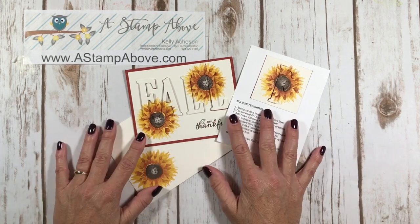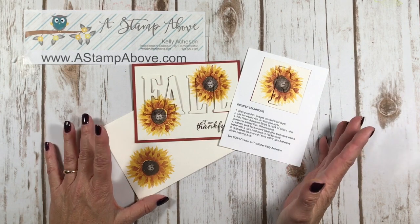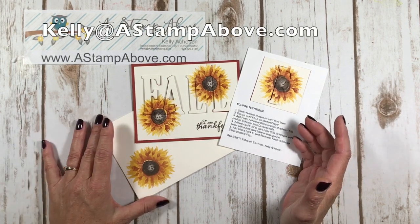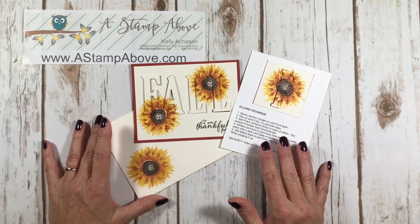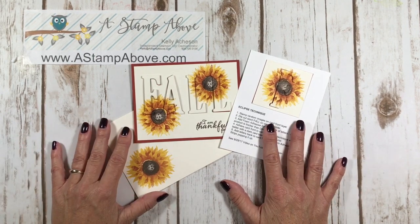Thanks for watching my video today. If you don't have a Stampin' Up! demonstrator, I'd love to earn your business — pop me an email at kelly@astampabove.com. I'd be happy to send you our current catalogs. They are amazing. Wishing you guys a wonderful weekend. Enjoy. Bye-bye!